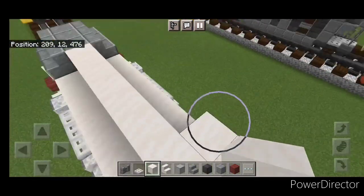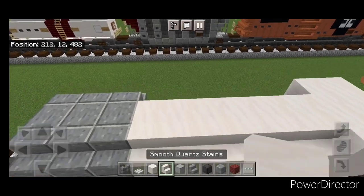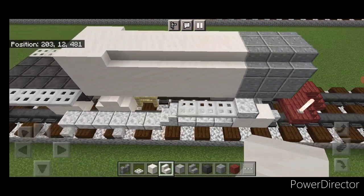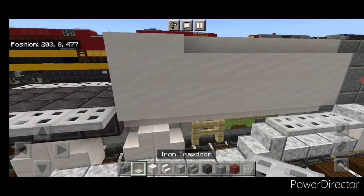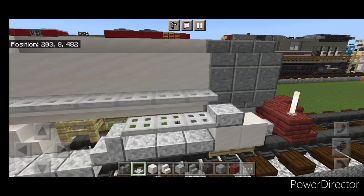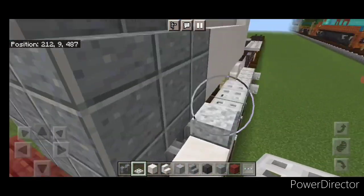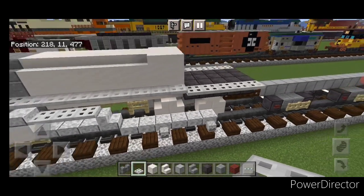On each of these back corners on top, put two smooth quartz blocks here and two here, then a full row of smooth quartz stairs here and same thing on this side. Then take iron trapdoors in front of where this other trapdoor is, come up one hitbox and put a line of iron trapdoors coming forward until you're on this first polished andesite block. Do the same thing on this side, starting right here and coming back to the back of the boiler.